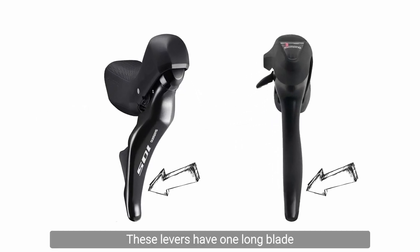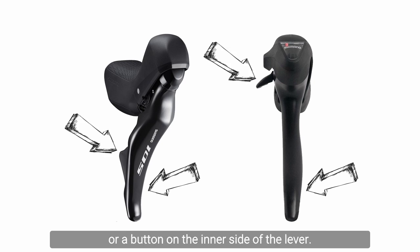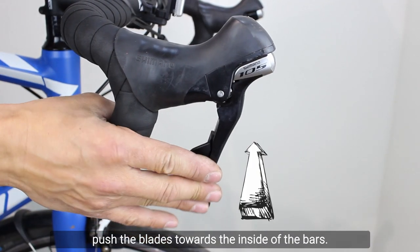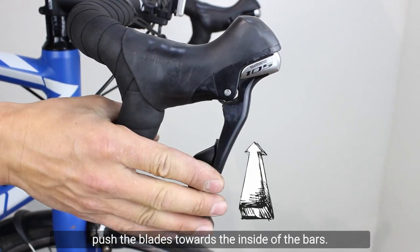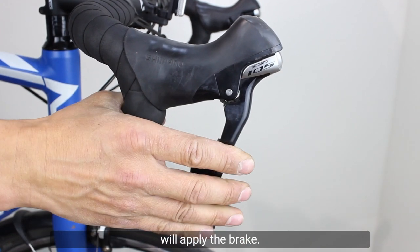Shimano Dual Control. These levers have one long blade integrated with the brake lever and a second smaller one or a button on the inner side of the lever. To change gear, push the blades towards the inside of the bars. Pulling the brake lever blade towards the handlebars will apply the brake.